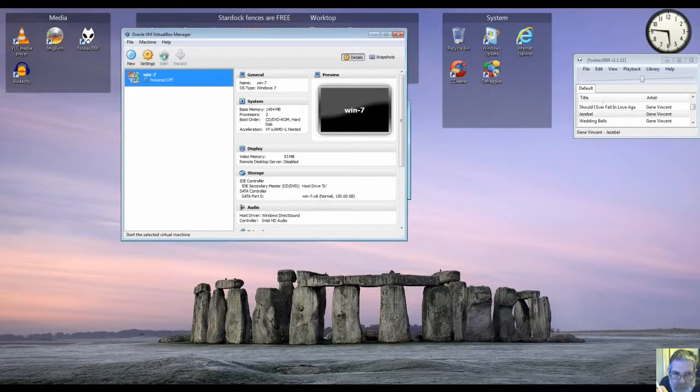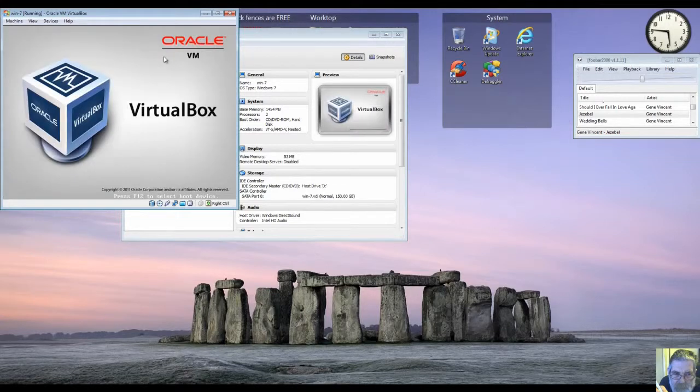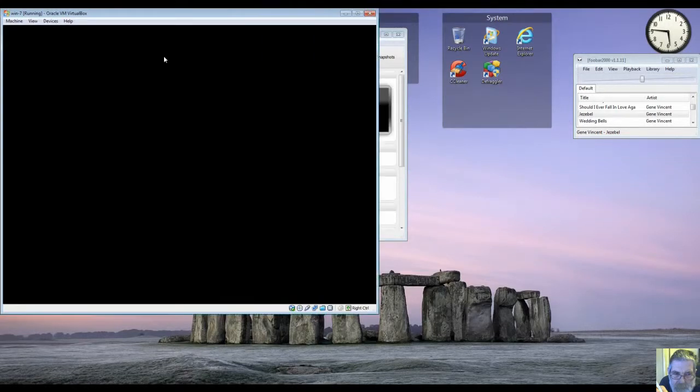We started up and this time it should boot up without asking me for the password.